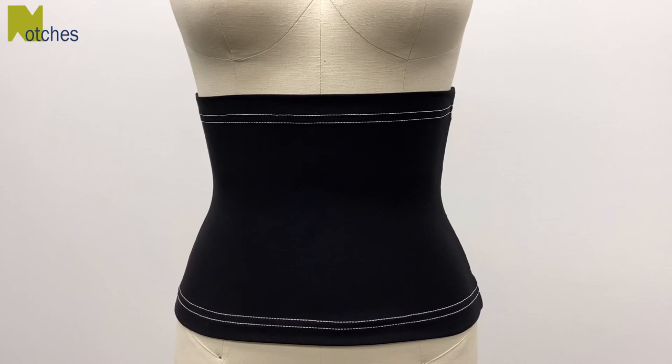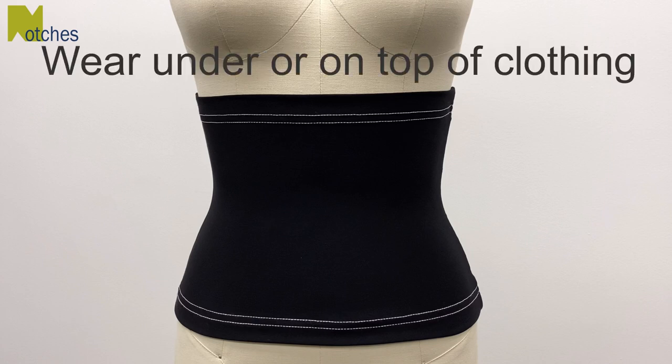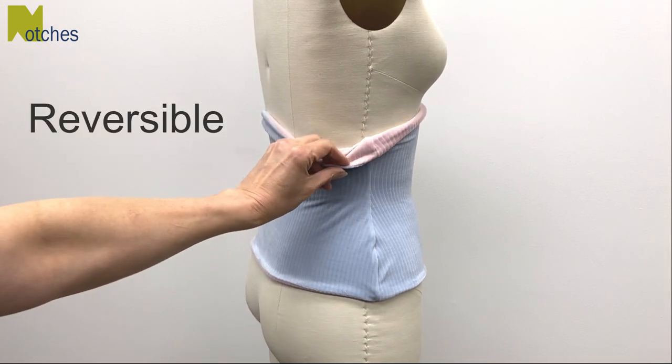Hi everyone, Angela here. Today I'm going to show you how to make a two layer waist and back warmer out of stretchy fabric. You can wear it under or on top of your clothing. I'm also going to show you how to make one that's reversible out of two different colors.